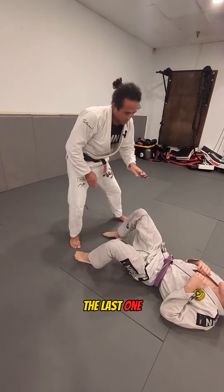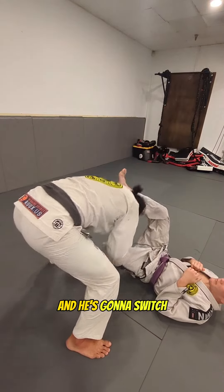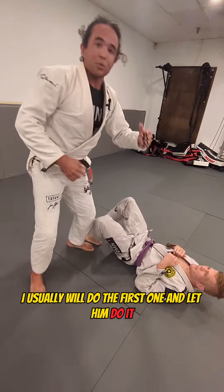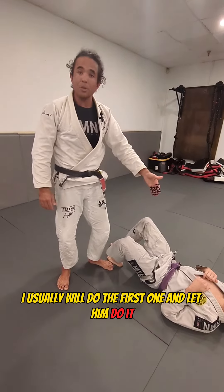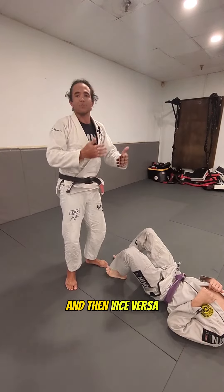The last one — I'm going to push this leg down, your partner is going to lift his leg up, and I'm going to pop. Then he switches and pops. I usually do the first one and let him do it, then I lay on the ground, let him go across, and then vice versa.